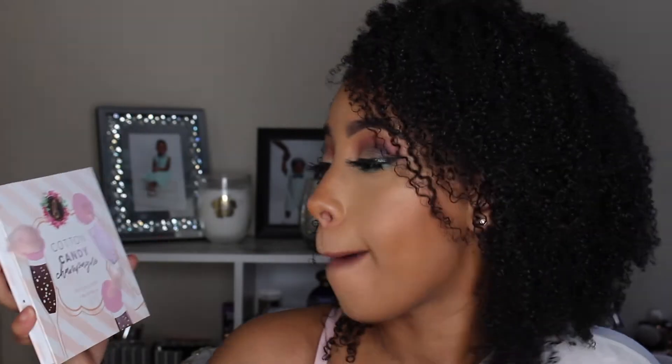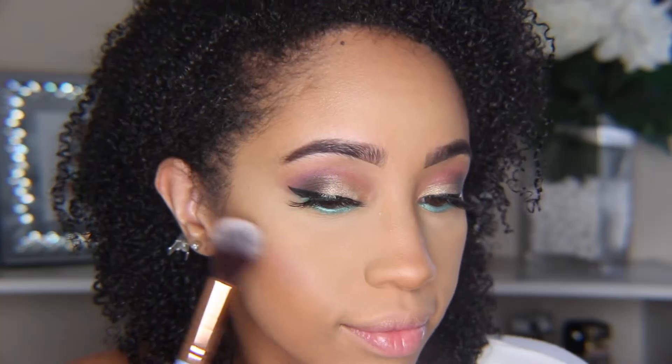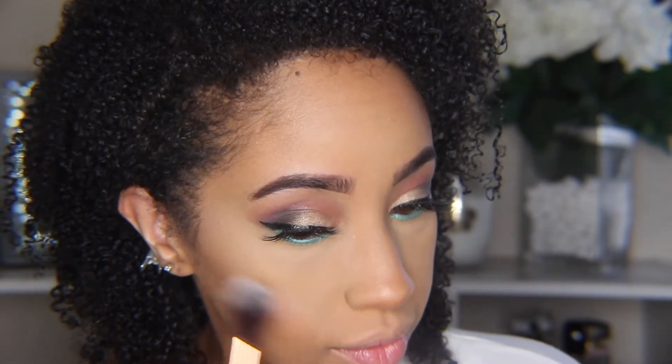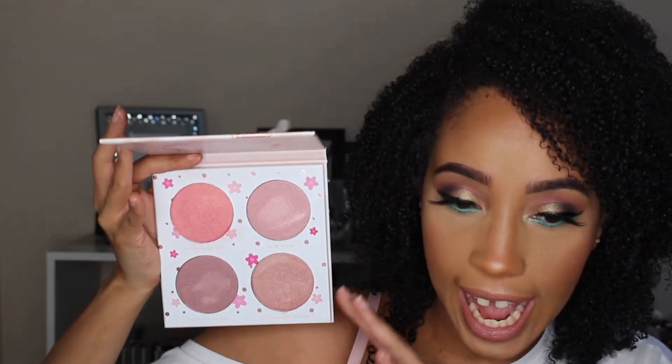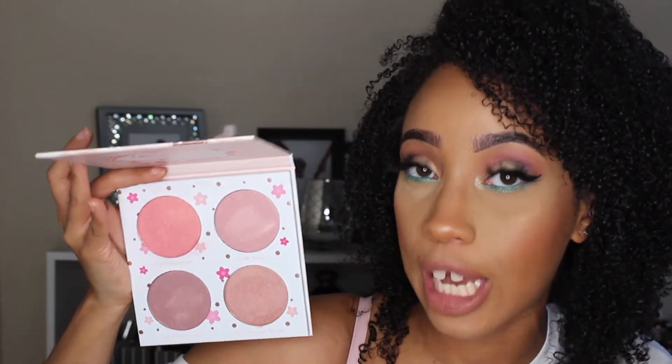The next thing I went in with on my face is the Cotton Candy Champagne Blush Lighter Palette. This magnet holds a little bit better, which I like. Today I used the color 24 Hour Champagne Dyed — it's like a pinky peach with a golden shimmer. All of these work really well as toppers for your blush. I actually like to put them under my blush so it shows through underneath rather than being too much on top. There is a decent amount of fallout in all these face palettes, though this one has a bit less. These shimmers are a little more buttery and soft, and they do have a nice pigment.